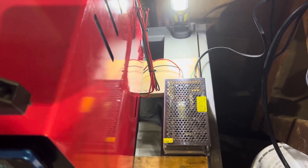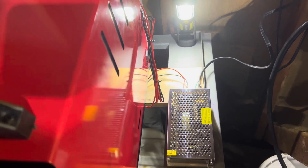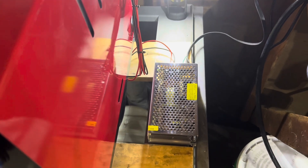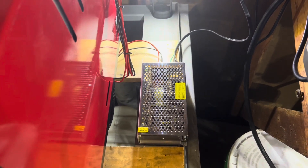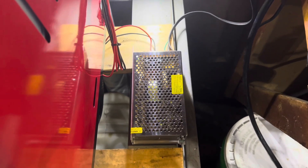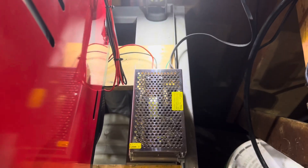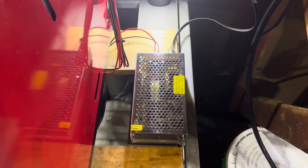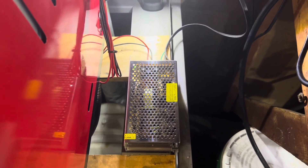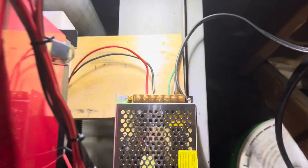These power supplies are what almost everybody is using who has these set up in a non-mobile situation — if you're not putting this in a camper or a van or something. These are the popular power supplies you can find on Amazon. When these ship out of the box, I put a multimeter on it to see what the voltage was right out of the package, and it was 12.6 volts.